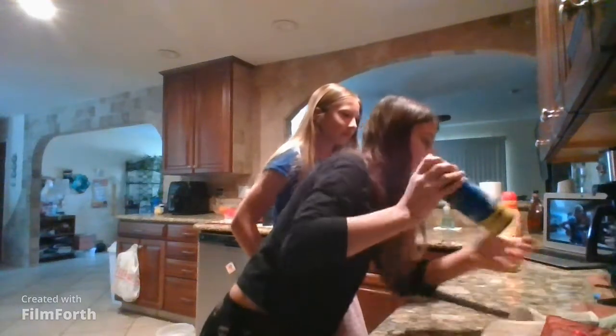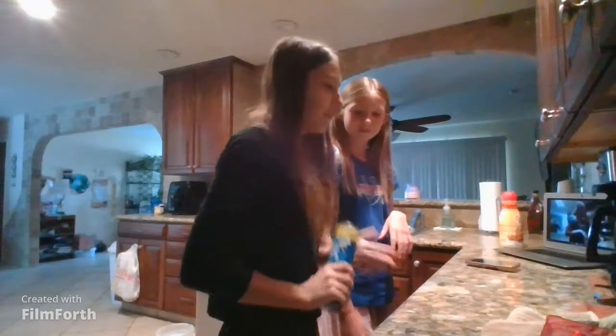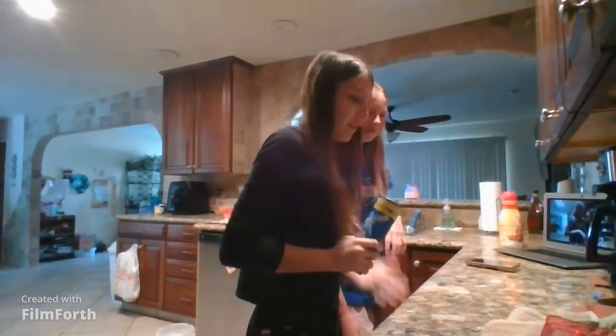Okay, we have the cinnamon rolls. I'm scared because everybody's asleep. Well, I'm scared to crack them, so I think let's go outside and crack them.